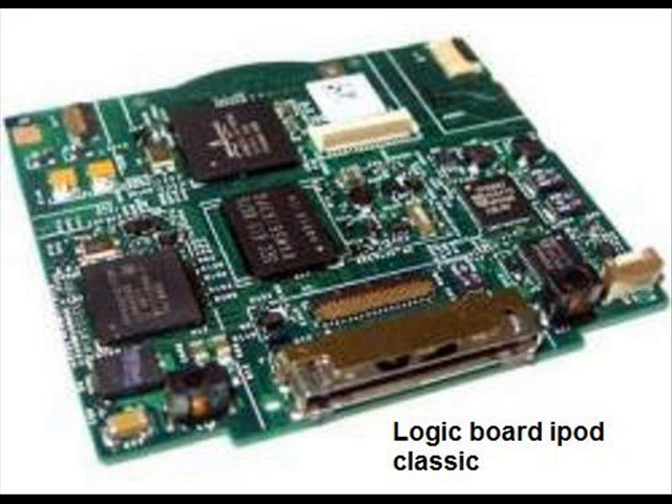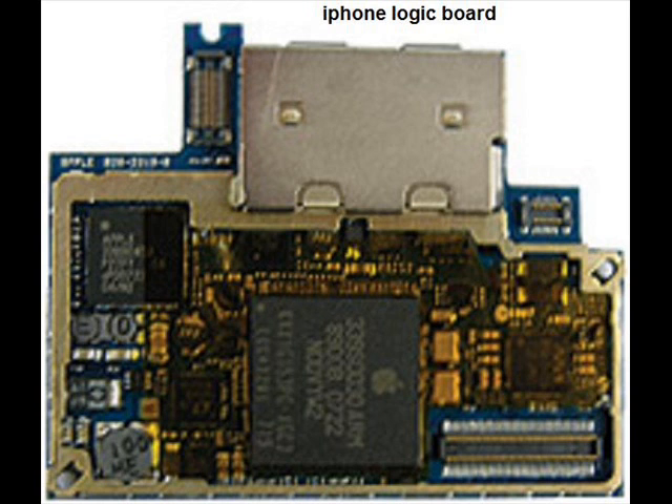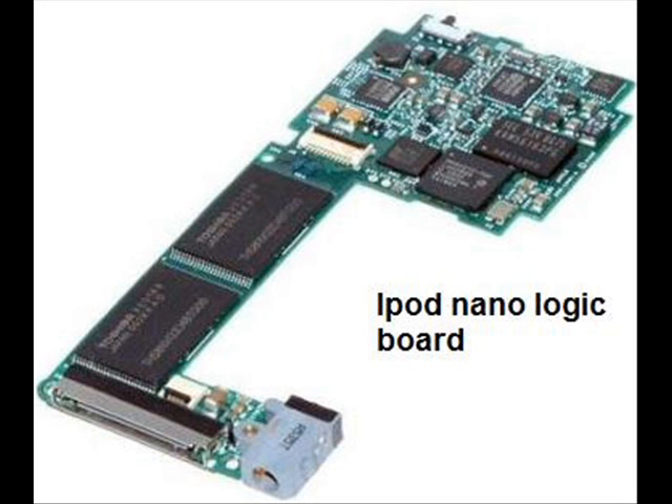If you open up your iPod, you'll see something called a logic board. In this logic board you have electrical connections and embedded wires that basically tell the iPod what to do. If those wires meet each other where they're not supposed to meet, it will short circuit, burn out, or just won't work. What water does is it takes the place of these wires and connects them where they're not supposed to be connected, and that's what causes it not to function or to short circuit.